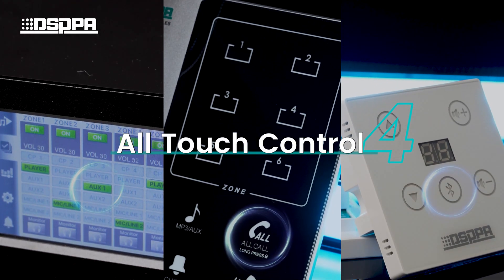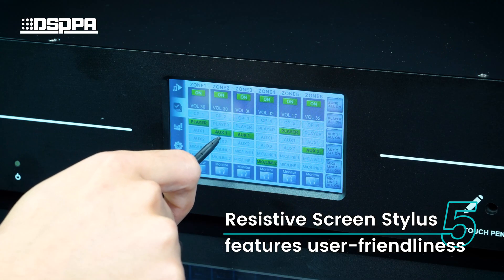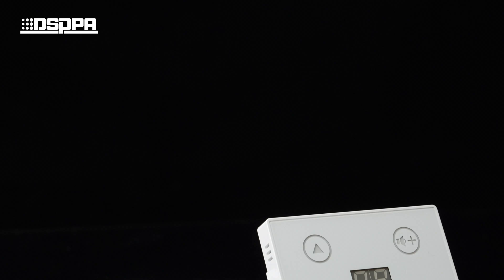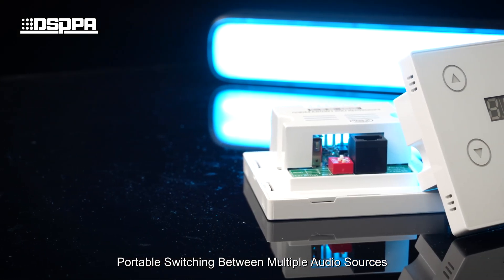Fifth, All-Touch Control with a resistive screen and stylus features for user friendliness. The DMA-60W Bluetooth Touch Panel enables portable switching between multiple audio sources.